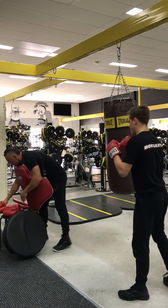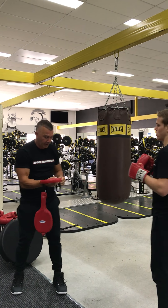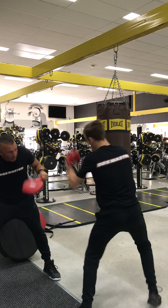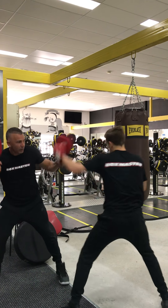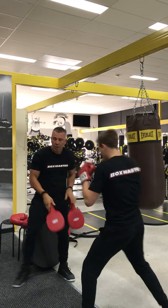Moving on. Set the paddles. We're going to do this without the body pad this time. All right Cody, let's try it. One more. Good stuff.